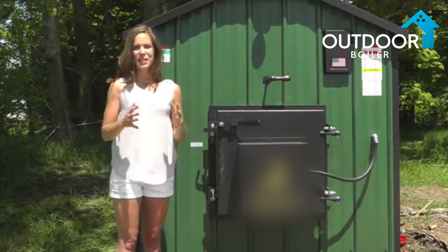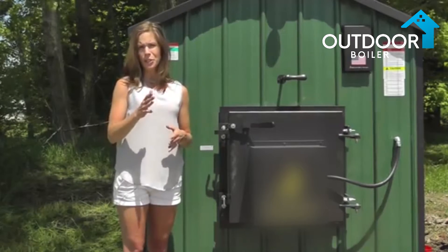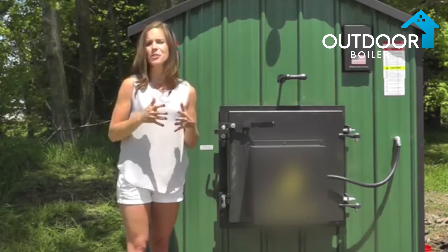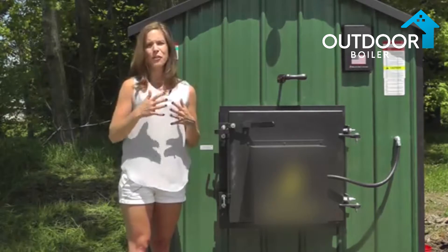Hey guys, it's Mindy Hegstrom here with another episode. There are some very important things that you need to do in order to shut down your furnace for the summer season. All the steps we're going to be going through today can be found in your owner's manual. If you get stuck or have any additional questions, just refer to it.